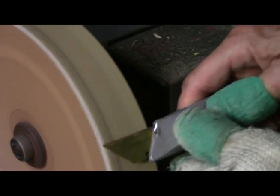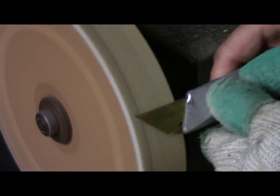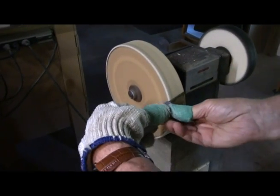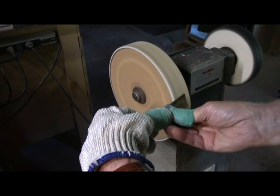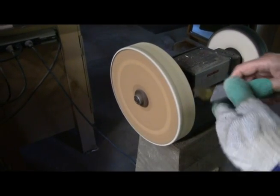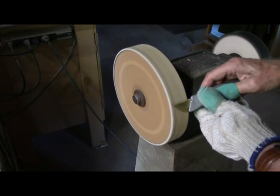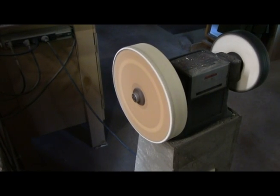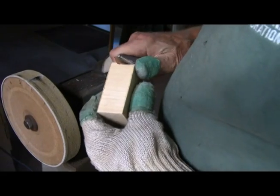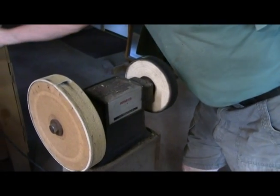Laying my blade almost flat, run it across there a couple times. Let's see how sharp it is. Pretty sharp. That's all there is to it.